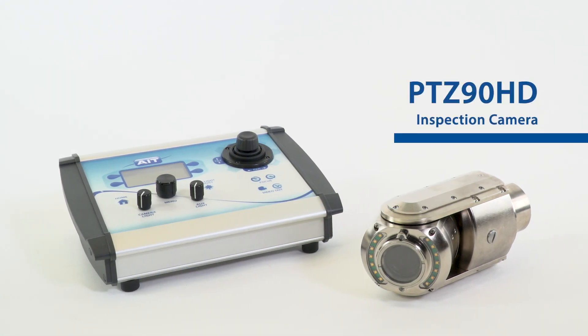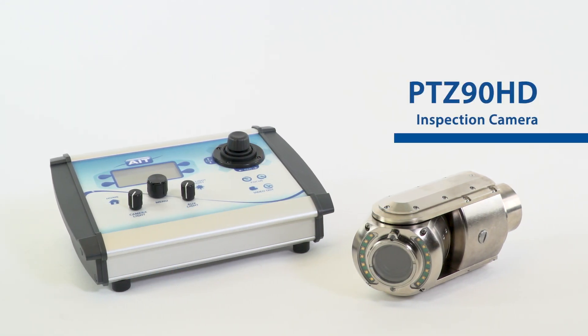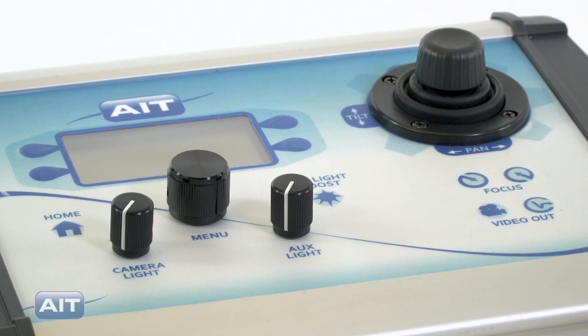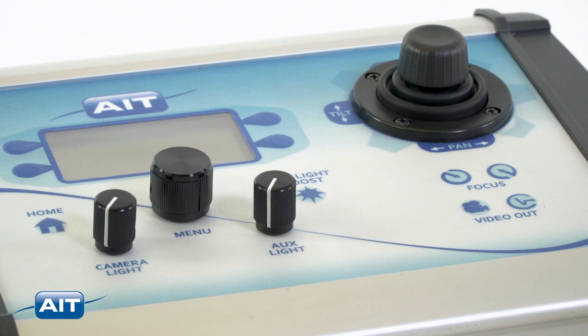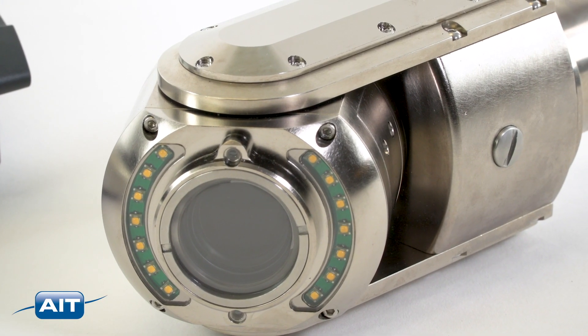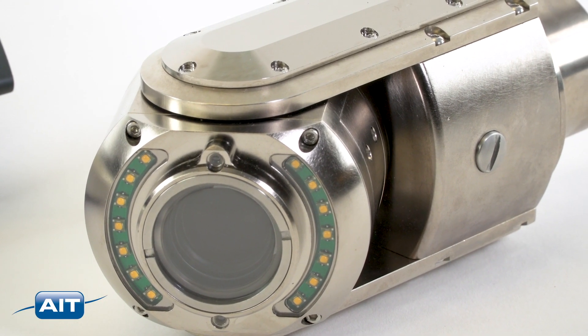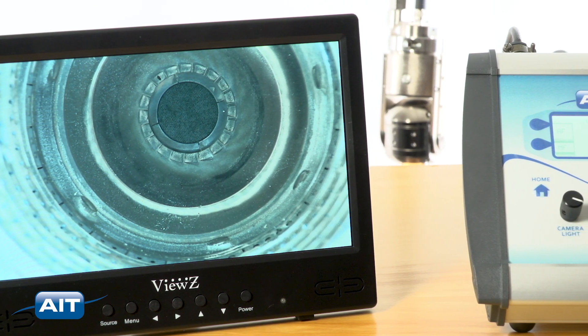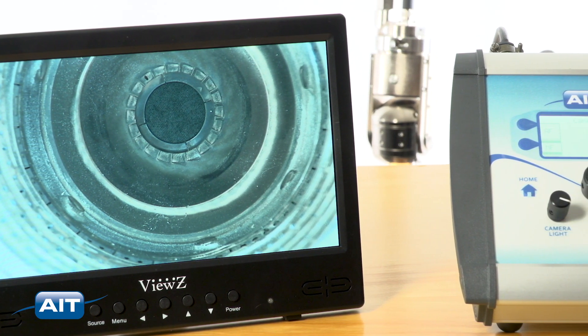The PTZ90HD is the most advanced portable high-definition industrial tank and vessel inspection camera with remote control pan, tilt, and zoom. With the ability to pass through openings as small as 90 millimeters, you can inspect dangerous and remote areas with incredible and detailed resolution from great distances.